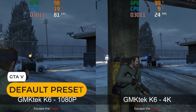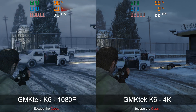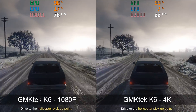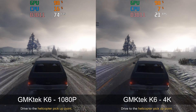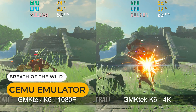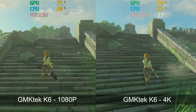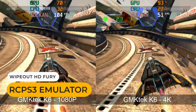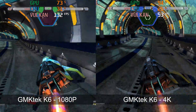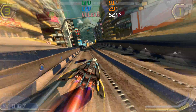GTA 5 came out in 2015 on PC, and it still can't be played at 4K on integrated graphics at a good framerate. Testing Wii U emulation now — the hardest-to-emulate game runs at 4K about as well as it did on the Wii U. Wipeout HD Fury looks amazing at 4K with the PS3 emulator, but falls below 60fps, so it's not as smooth as I'd like. I need to replay it at 4K someday, but let's enjoy some of that eye candy.